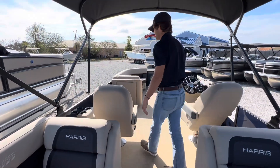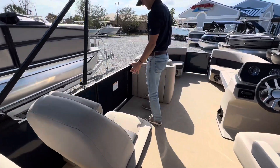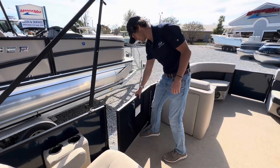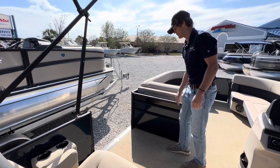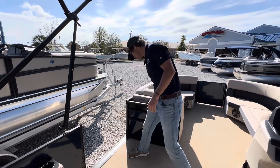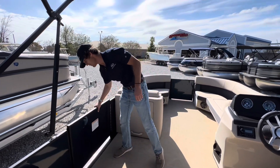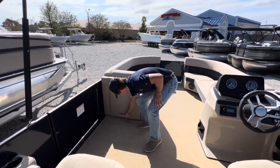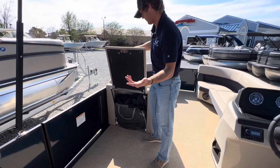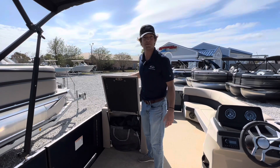I want to point out the port side door. This is absolutely massive — I'm a pretty big guy and you can just open that up, pull yourself in, run, jump off. Right next to this we've got our cover storage for whenever you're not using the boat. Just put it up, keep it safe.